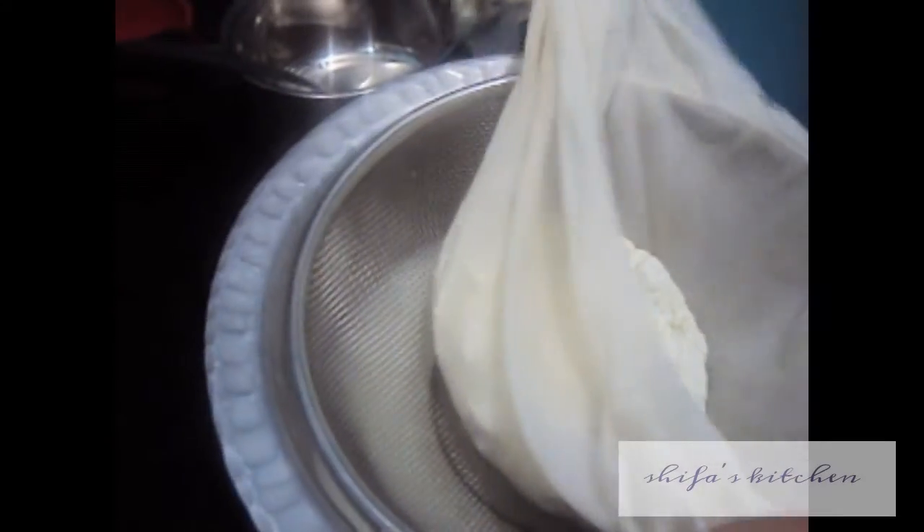Wash the chayna with water. Tie it using a cloth, then remove the excess water and keep it to rest for at least 10 to 15 minutes.